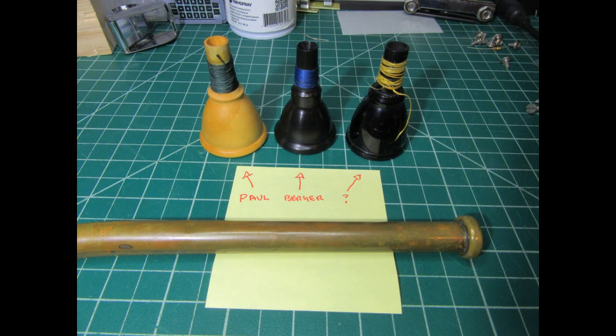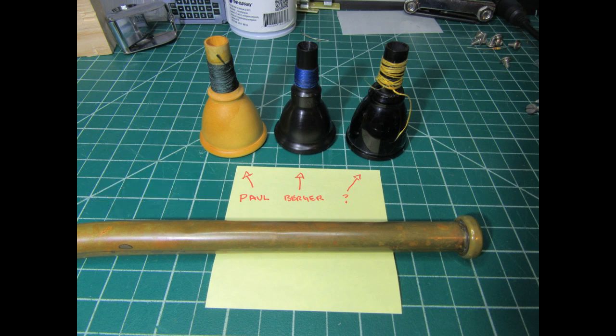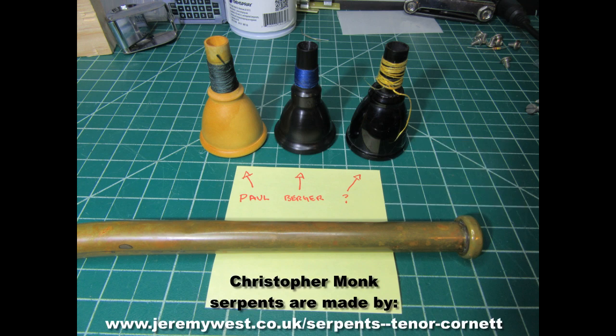In this picture, there is the small end of the bocal for a serpent, and behind it are three serpent mouthpieces. The one on the left is one that I wrapped by a different method using superglue. The one in the middle is a serpent mouthpiece made by Berger Serpents in Switzerland — they have an illustration for doing a similar kind of wrap. The mouthpiece on the right is one that somebody else wrapped; it's a very loose wrap with a lot of gaps, but it works just fine.